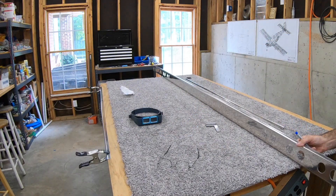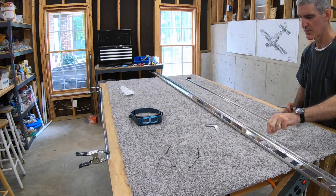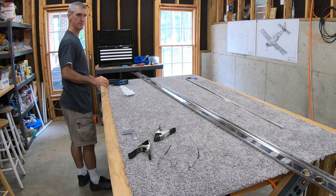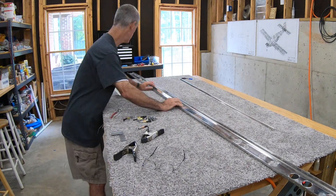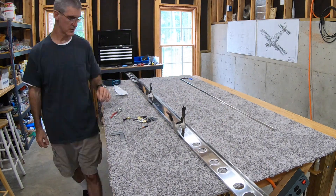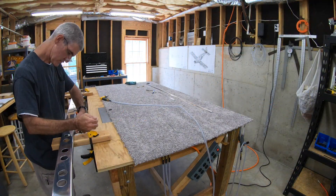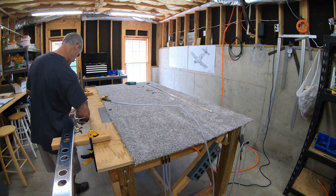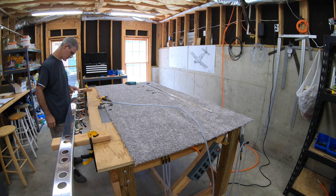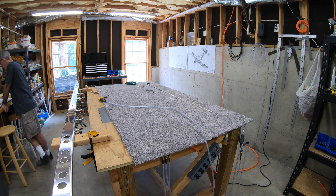I've got the spar cap clamped to the edge of the table to keep it straight. I put a mark a quarter of an inch in from either end of the spar cap, then count 33 holes in from each end along the spar flange, mark those holes, and nest the spar cap up under the spar flange so I can see the marks through the 33rd holes. That's how you get the spar cap centered in the spar itself. I clamp it in place with about 100 clamps to keep it straight — it has a natural bend from the manufacturing process that you want to straighten out.